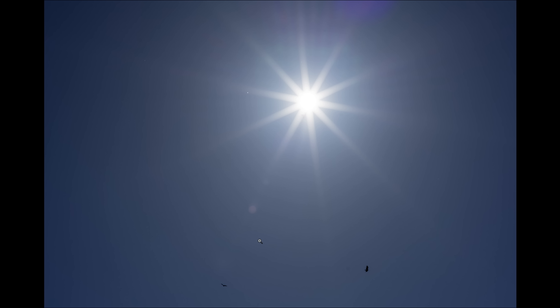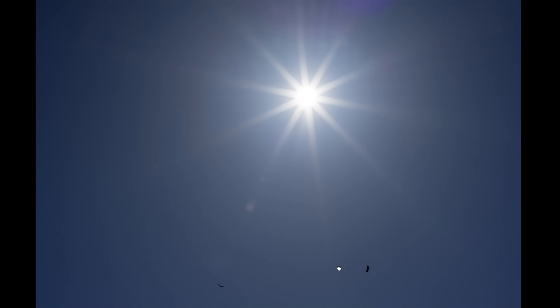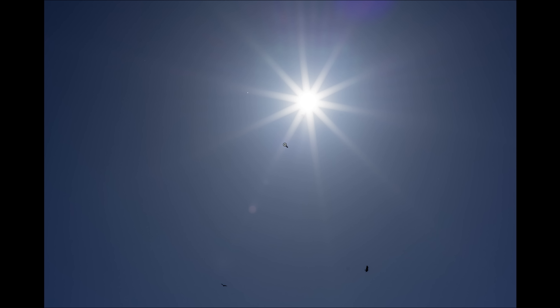Even with midday sun, I shot up towards the sun — it gives a very good look at the blades there, and the detail is fantastic. With the lens stopped down, there is still some prismatic haze in that area, but at the same time there's nothing that's overly destructive to the image. Definitely contrast is unaffected.